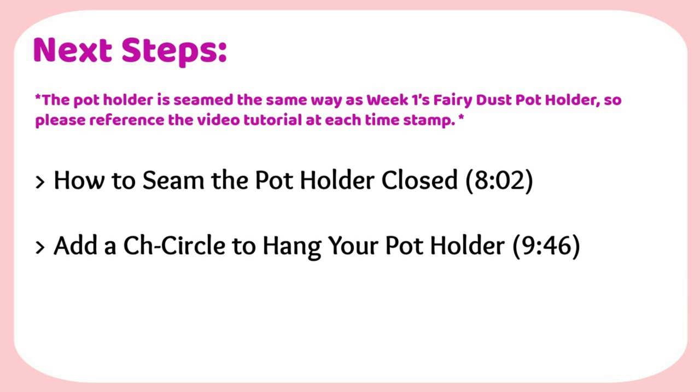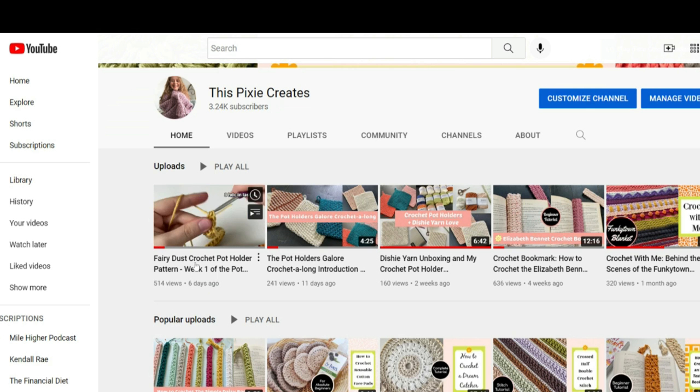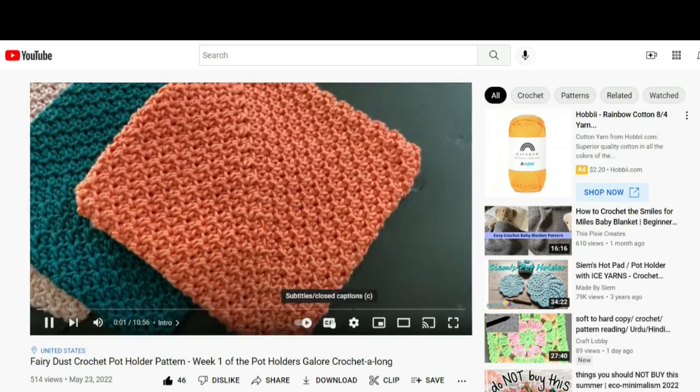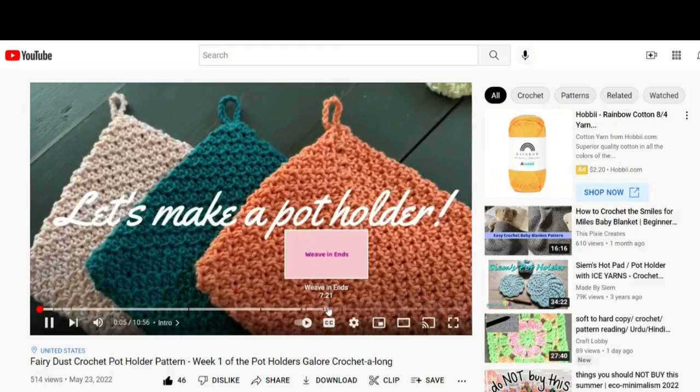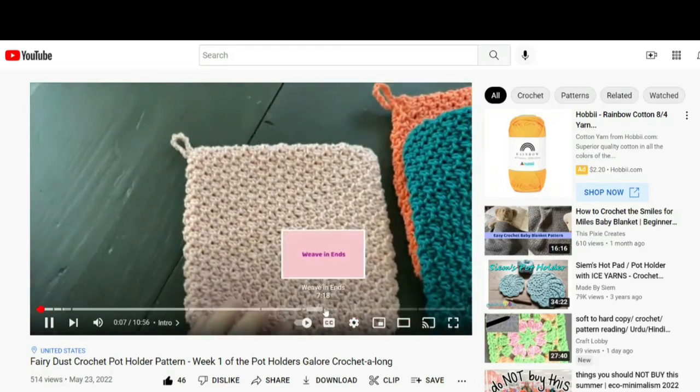All that's left to do is seam our potholder closed and add a chain circle. This is done the same way as week one's Fairy Dust Potholder, so I'm going to direct you to the video tutorial for week one. There are timestamps included in that video to help you skip to the parts that you need.